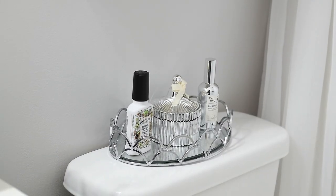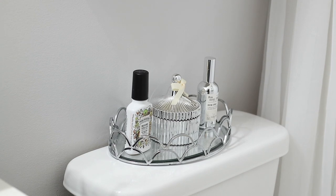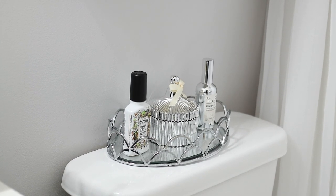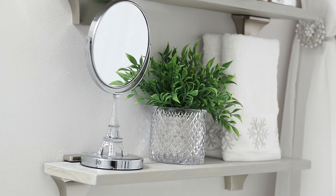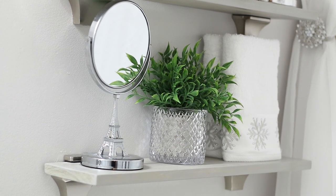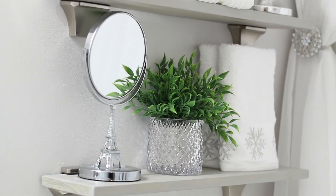If you have any questions about anything, let me know in the comments. Right above the toilet, I have two room sprays and a candle. Those room sprays were bought from HomeGoods. Up on the first shelf I have a mirror, a couple of towels, and some greenery. That has not changed from my previous video.